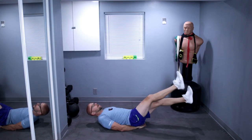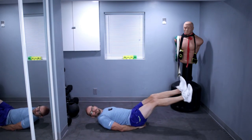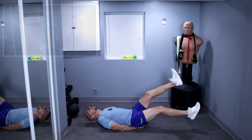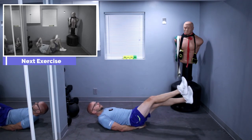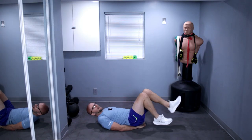Keep it up, let's do 20 more. Ready? One, two, three, four, five, six, seven, eight, nine, ten. Let's go, ten more. One, two, three, four, five, six, seven, eight, nine, ten. And switch it up.